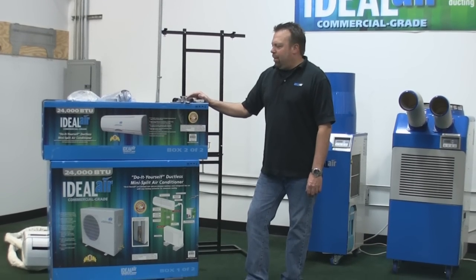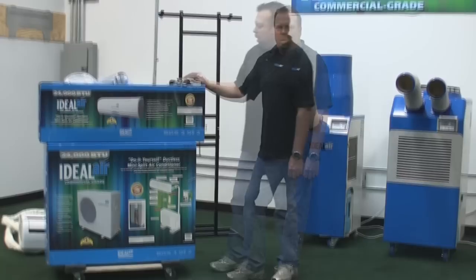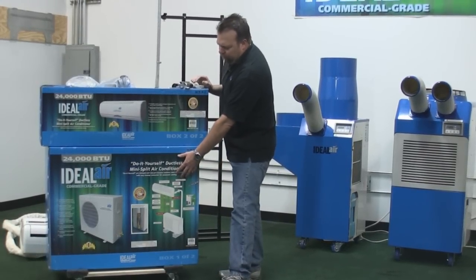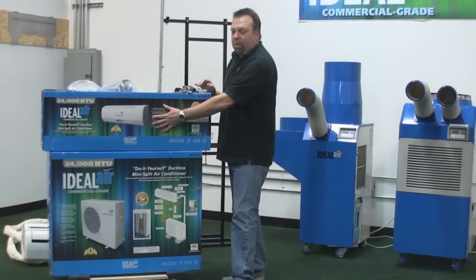Hi, I'm Cory with Ideal Air. Today I'm going to show you how to install one of our mini-split air conditioning units. Each kit comes in two boxes. You have the outdoor unit in one box, and you have the indoor unit with the line set in a separate box.